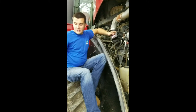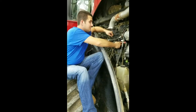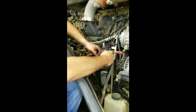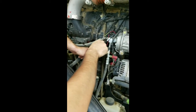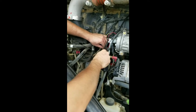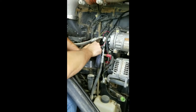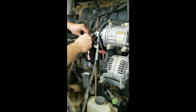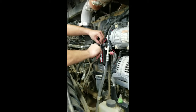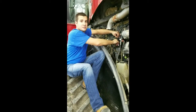We're going to take some zip ties and for this particular module we're going to locate it down here by the ECM on some existing wire loom on the machine. You can just run it through the holes located on the module and wrap it up as such. You can put it upside down or right side up, whichever way would be most convenient for you to change the settings on the tune.